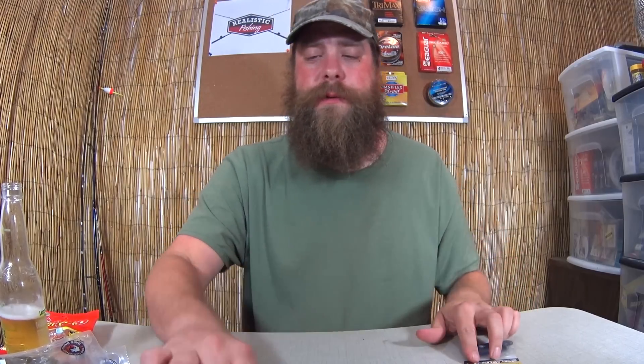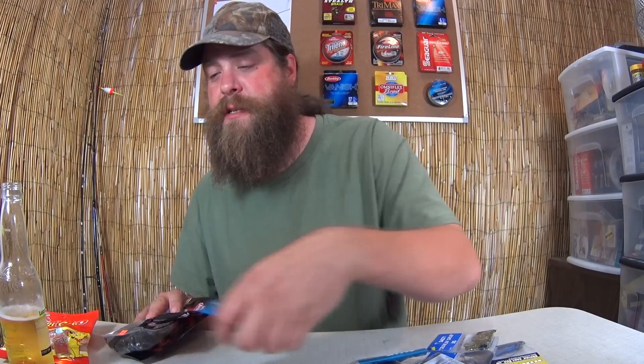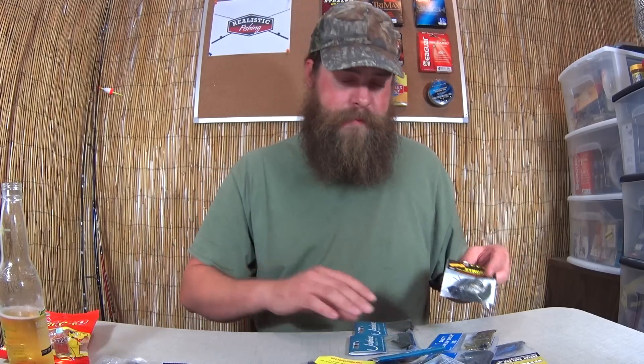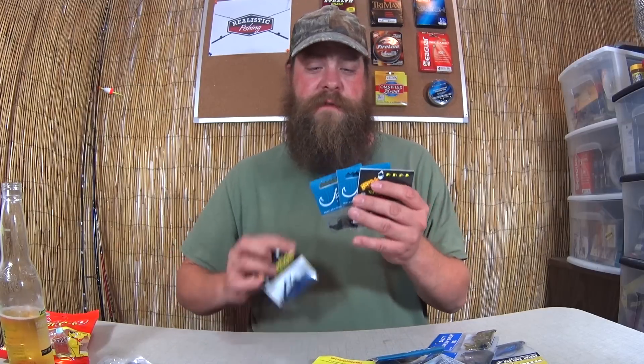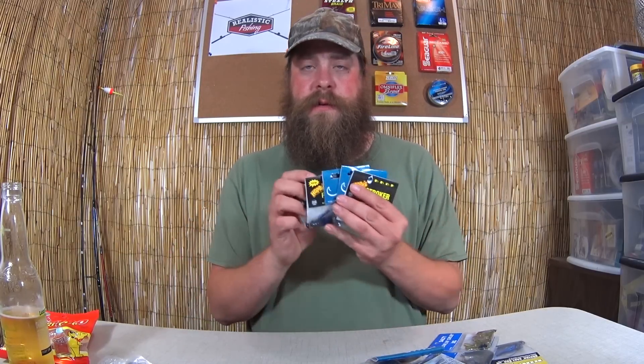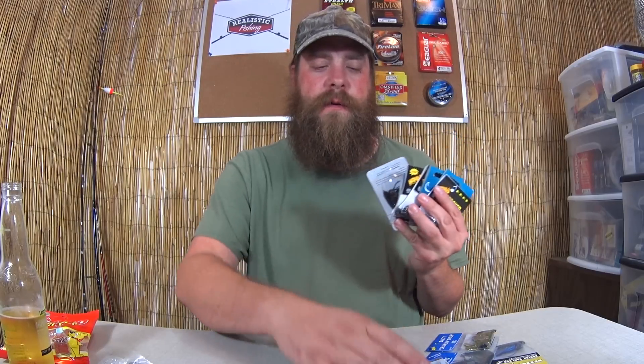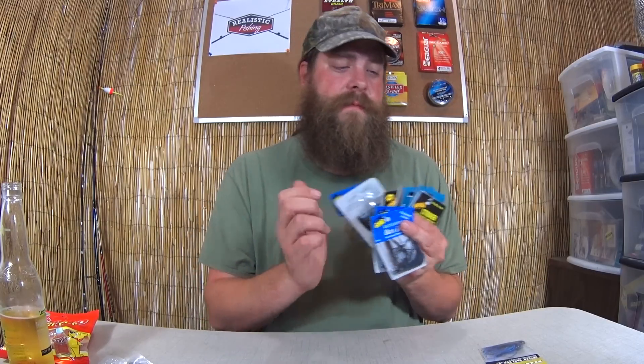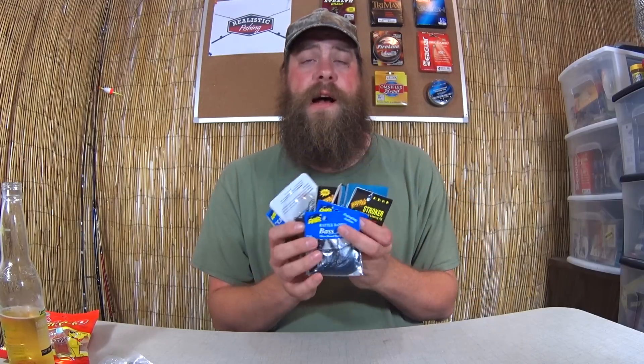Hopefully one of these eleven jigs will catch me a bass. I'm investing in my future a dollar fifty to two dollars and ninety-nine cents at a time. I don't advise that you go out and buy twenty-five dollars worth of jigs, but I'm on a mission to catch a bass on a jig. Thanks for watching.